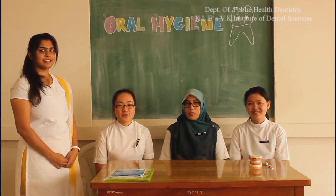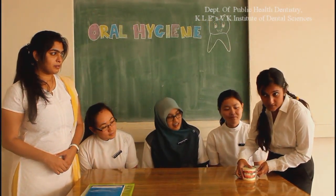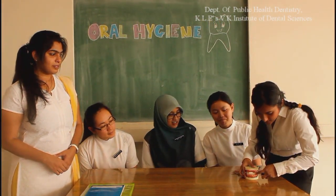Remember that these techniques are only for children, so don't forget to do it twice daily at home. I hope all of you will remember today. Anyone wants to try it? Yes, Krisha, come. This is the horizontal scrub technique. And this is the circular painting.